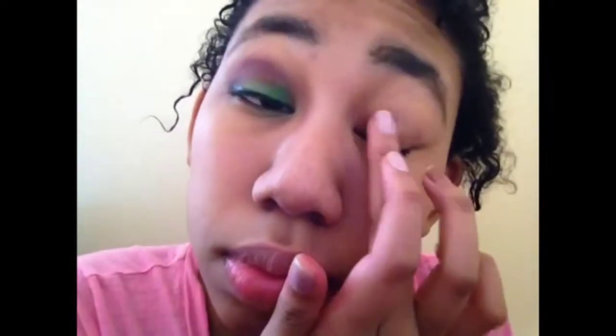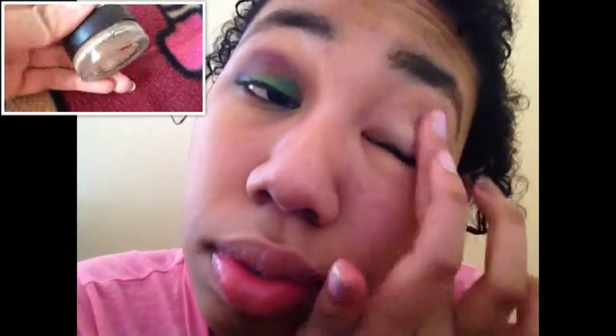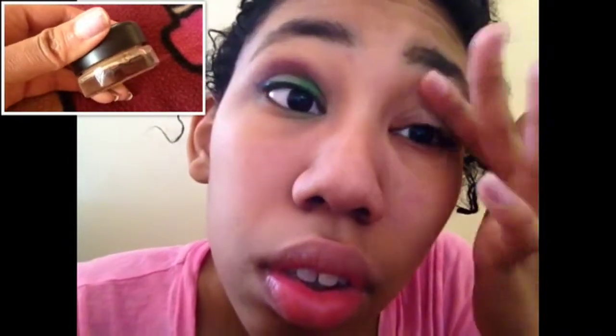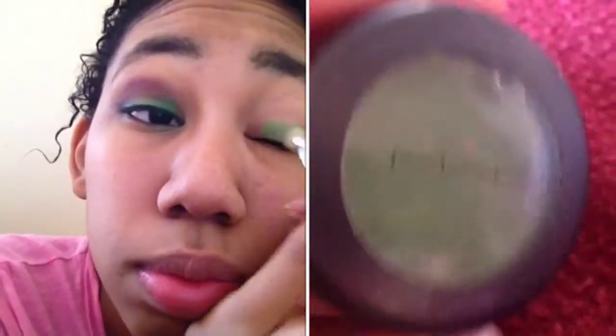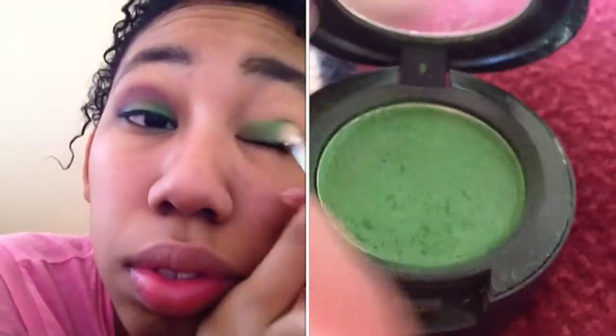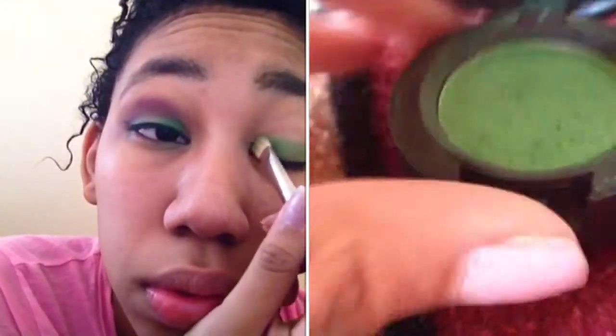First, I'm using a Soft Ochre paint pot by MAC to prime the lid — it keeps the eyeshadows on nice and awesome. Then I'm using Wonder Gloss which is a frost by MAC. It's green and it's pretty — I love it, it's so pretty.